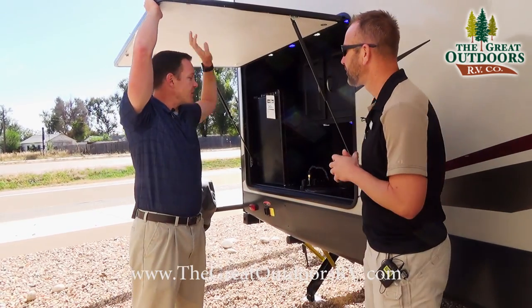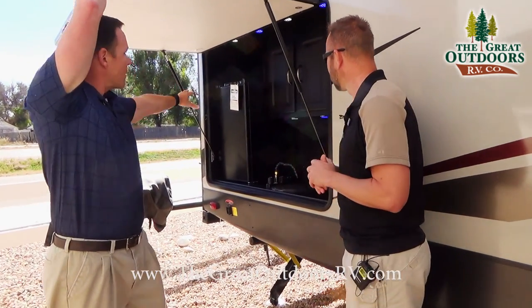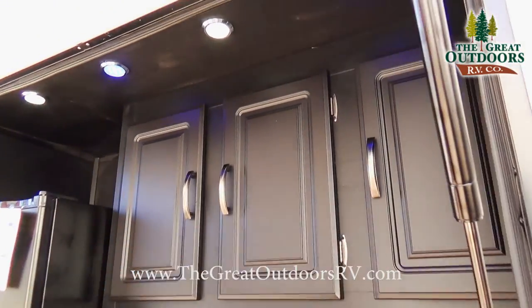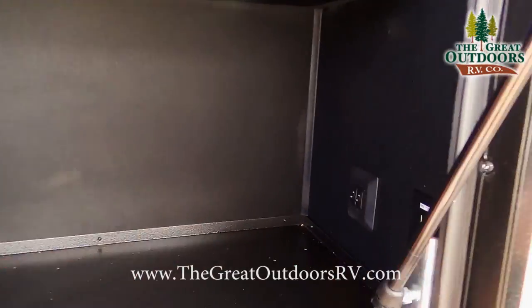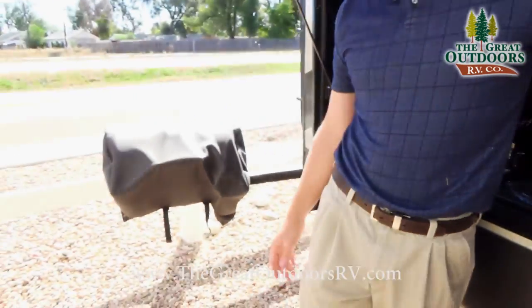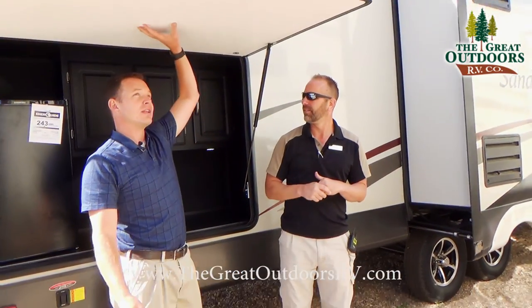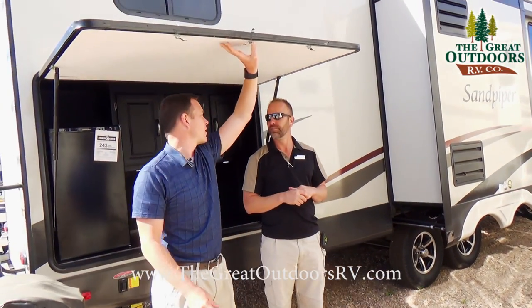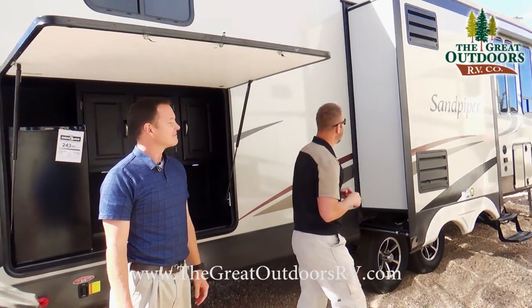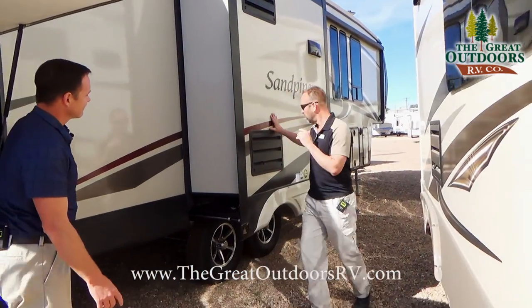So the outside kitchen has a sink, grill, storage, refrigerator, LED lighting, and even a spot on the side here to hook up a TV if you wanted to watch the game outside. It fits perfectly underneath — this is like an awning for you, and even a taller guy won't have to worry about hitting his head.